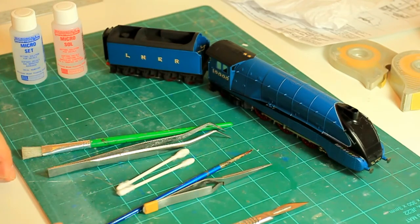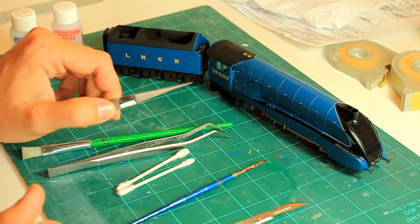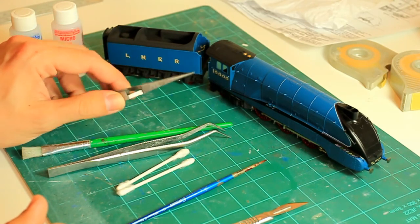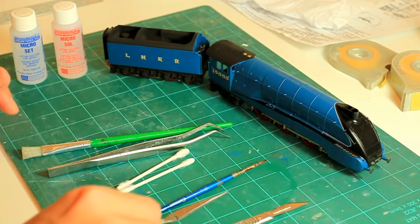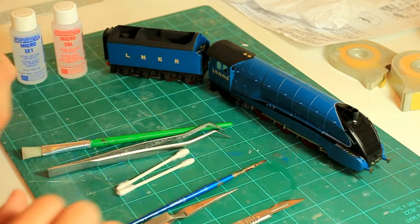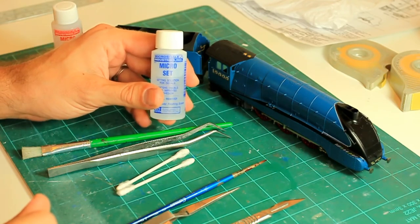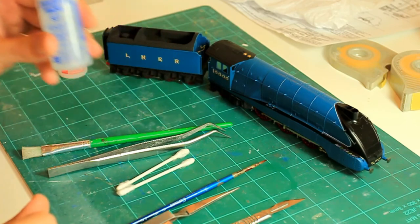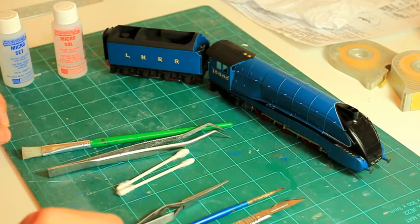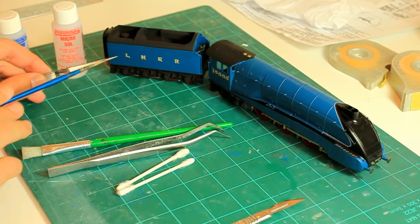For soaking the transfer in the water, get some self-locking tweezers — they're absolutely invaluable and you'll use them for all sorts of stuff anyway. Just dip the transfer in the water, let it soak for a couple of seconds, and remove it. That way you're controlling — it's like controlling exposure — how much water and time the decal gets. If you just let it float in the bowl you'll struggle because the decal will eventually lift off. While your decal is soaking, use some Micro Set as stage one — place a little bit with the paintbrush onto the model where you want the decal to go.